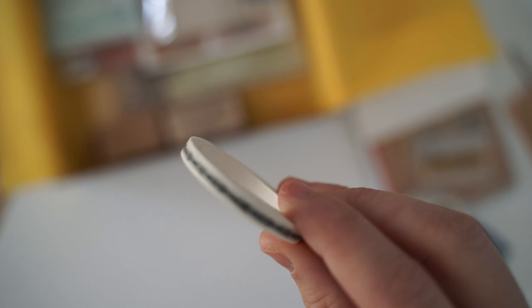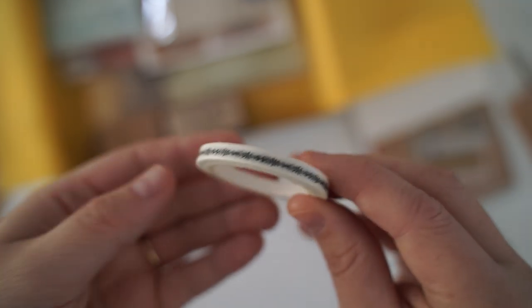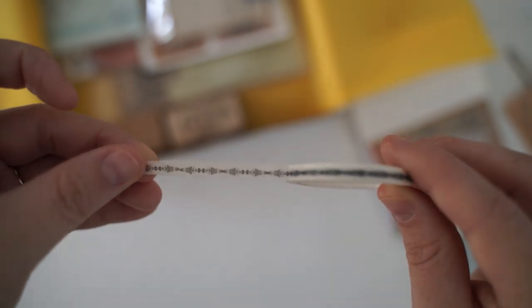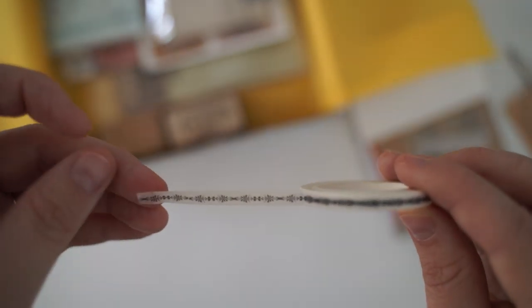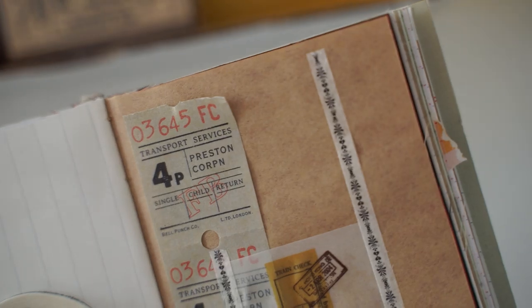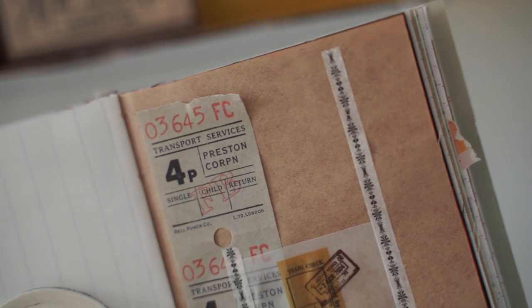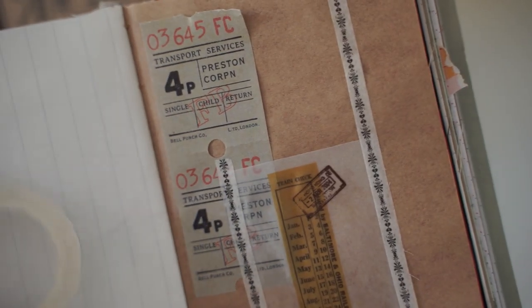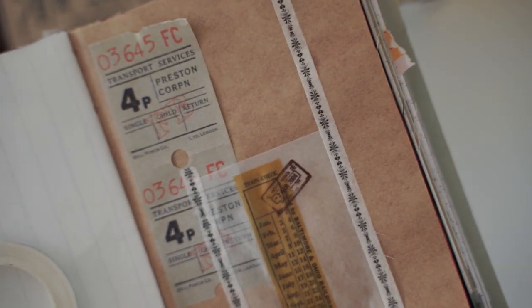Next is this super skinny washi tape and the design on this is like a very delicate pattern. I can't actually see exactly what it is — let me put it on paper so I can show you in detail. As you can see it's very thin, and I don't have a lot of really thin washi tape so I really like that one. It's got a beautiful design on it as well.